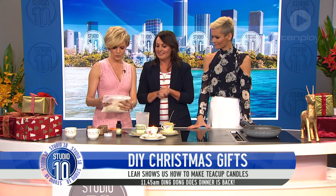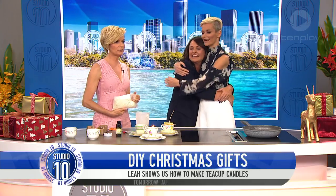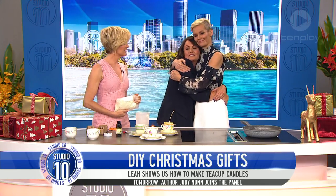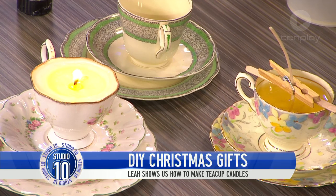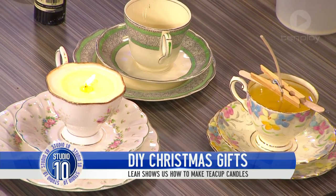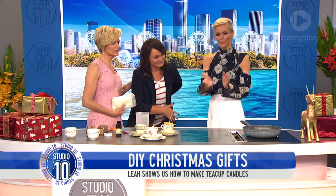That's really cool — bold wax! It's easy. Well done. It's just such a nice present because it's from your heart — you're giving somebody a beautiful smell, you're giving them a teacup, and they'll think of you every time they use it. It's so much better than an iTunes card. Everyone, please thank Leah McLeod!